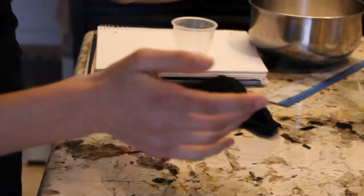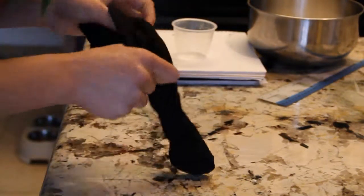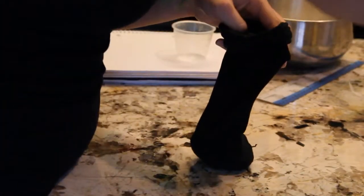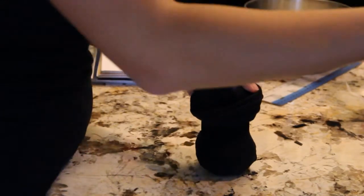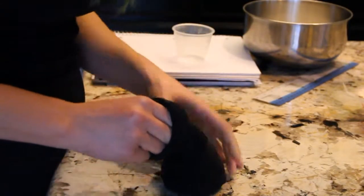Now that your hands are nice and buttered, take your cooked rice and be careful not to burn yourself because it's very hot. Take your stocking — I found it's easier to take it inside out initially, grab a ton of rice, and then flip it back right-side out. From there keep grabbing rice and dropping it in. There isn't really an exact measurement; you just want a lot of rice. After you have a good base started, take your egg and put it in. The orientation doesn't really matter — I put it vertically this time.